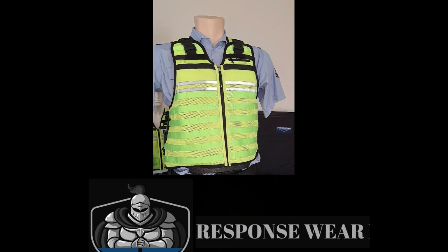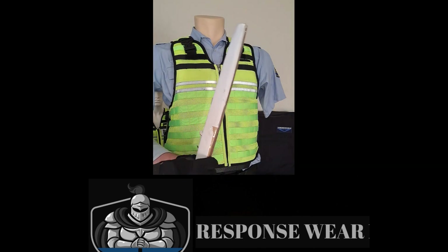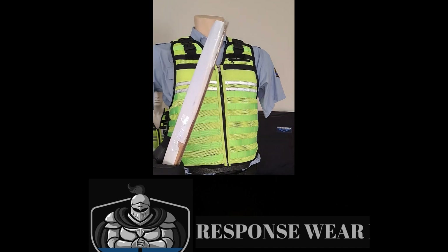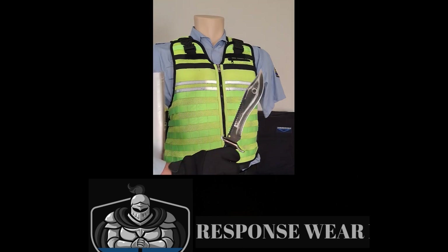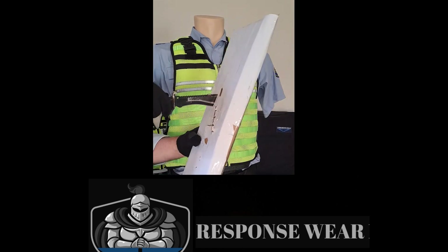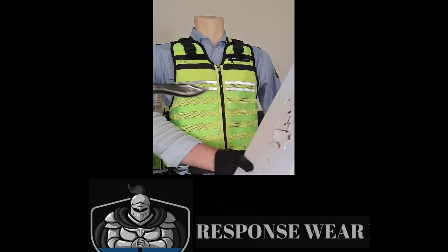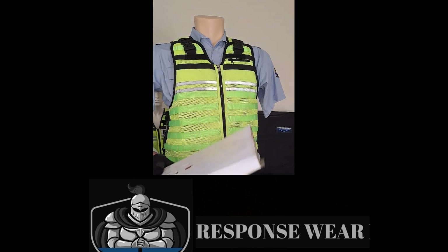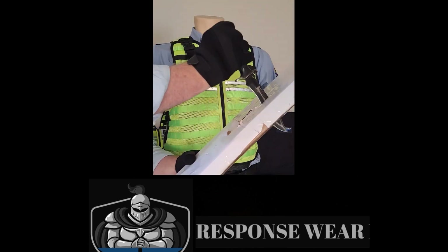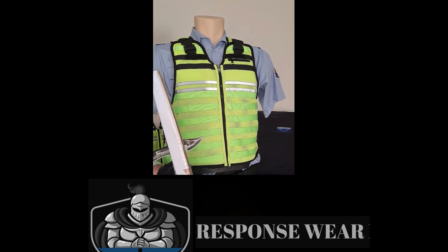I've just got a bit of cardboard here — we've used it a few times. You can see it's quite thick, just to give you an idea how easy it can be penetrated. So just with a trusty dagger, you can see that's not too much force and it's gone right through there. And if I do a downward motion with a bit more force, you can see what sort of damage that would do to get to a vital organ.